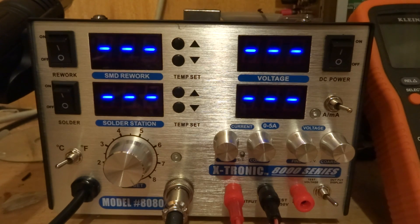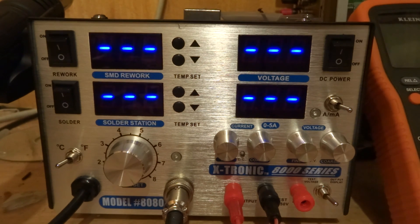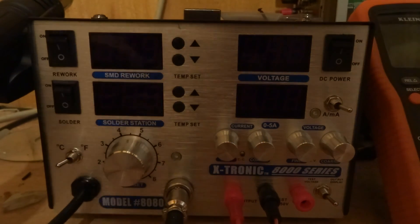Hello, I'm Dr. JeffersRecordings, and right there in front of you is the Xtronics 8000 series model 880 soldering station that I got off of Amazon for about $212.